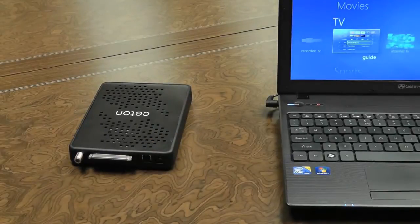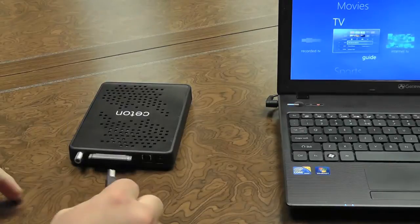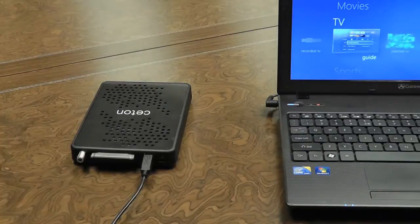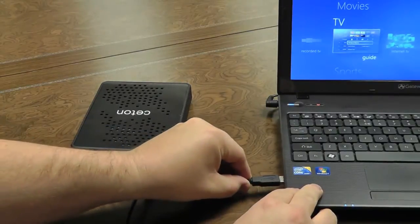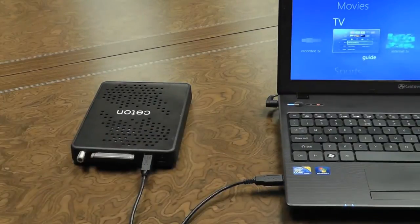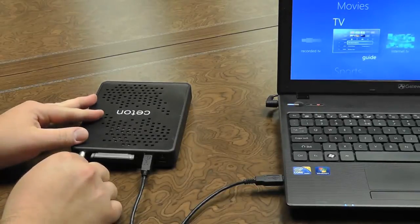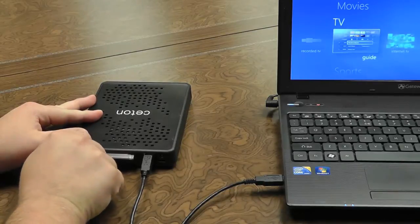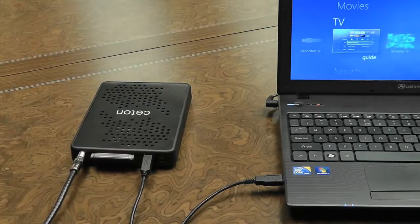Next step in the installation process is to plug the USB cable into the InfiniTV4 and the other end into your PC or laptop. Next step will be to connect the coax cable that's attached to your home cable outlet. And the last step will be to plug the power cable in.